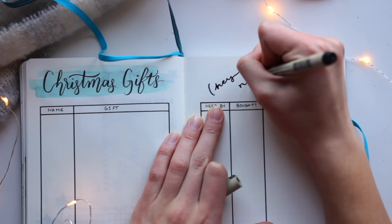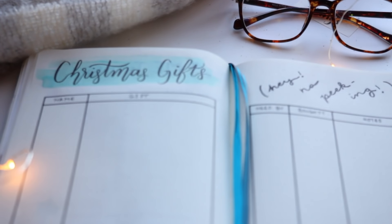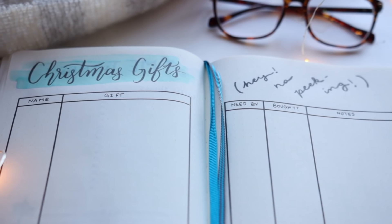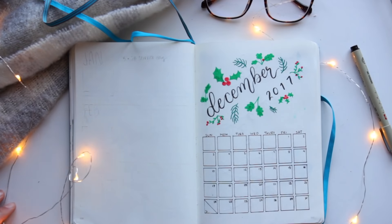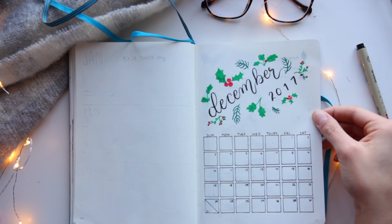Making of this last page was unfortunately not recorded because my camera decided to shut off, but I was inspired by an idea I saw for a gift tracker. I made categories for name, gift, the date it's needed by, whether or not I've bought it yet, and any miscellaneous notes — and hopefully none of my family or friends will peek at this beforehand and prematurely know what they're getting for the holidays.